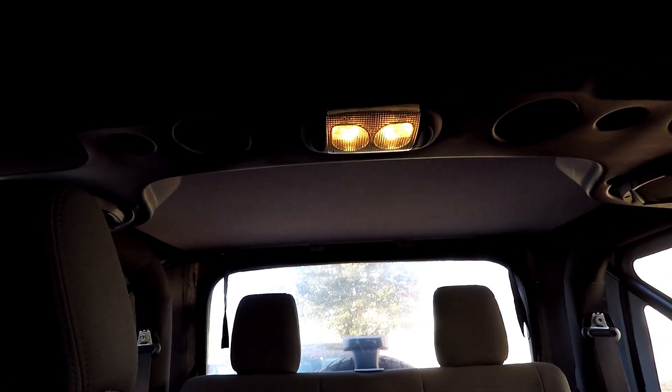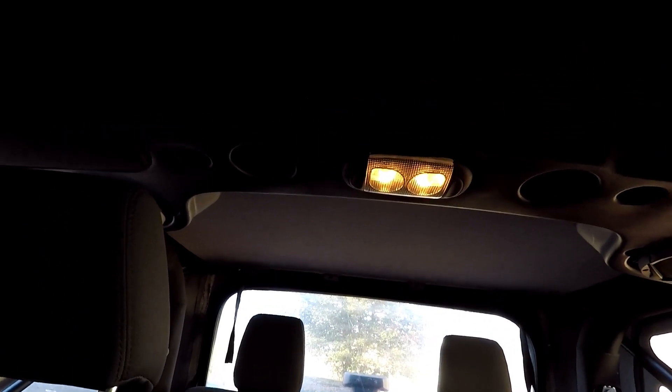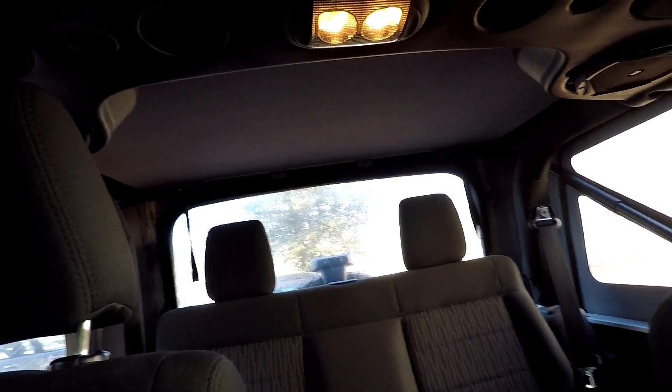So here's where the light socket actually is. As you guys can tell when I open the door, those are the yellow type boring little interior lights. I think this is the only area in the Jeep where I actually have lighting, so because of that the lighting is already really poor. In order to improve that I would like to go ahead and change those out into LED lights.